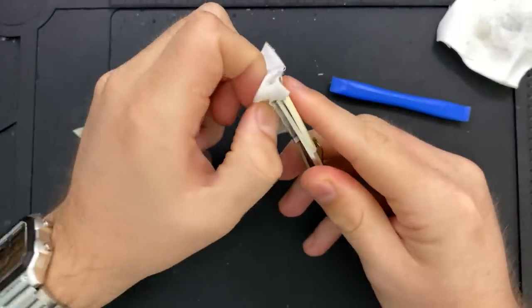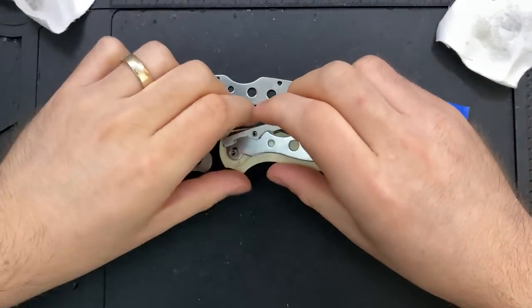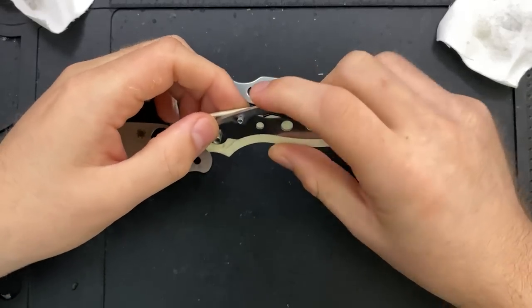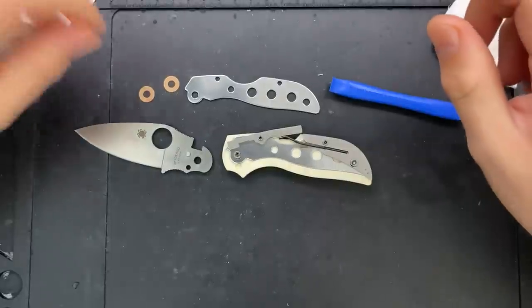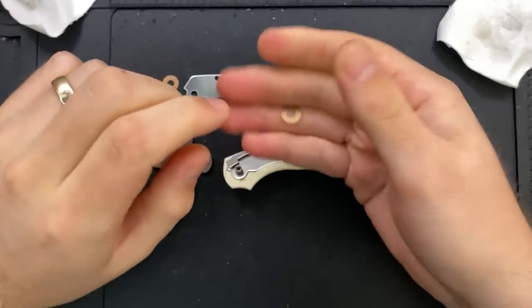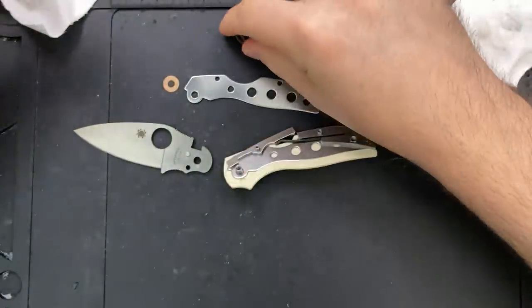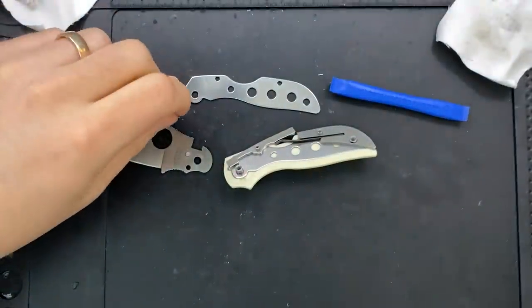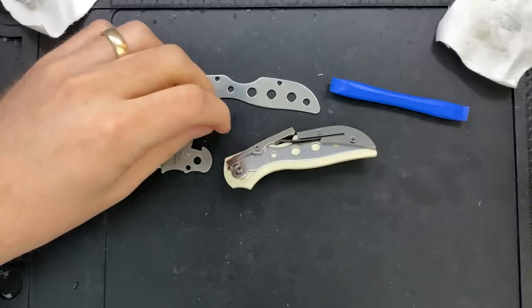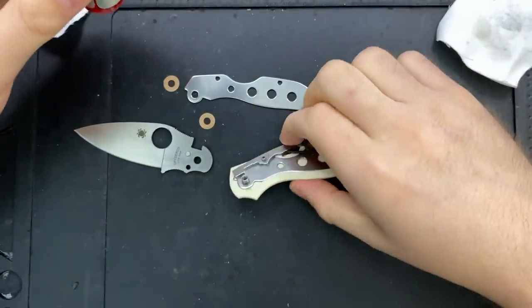We do see partial liner construction here, so it's not a linerless knife. Everything looks pretty straightforward — honestly, it looks a lot like a Chaparral. Part of the reason I'm doing this disassembly is just so it's on the record, since I don't remember whether I have a disassembly of a classic Chaparral.